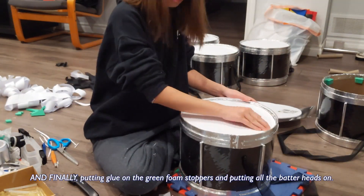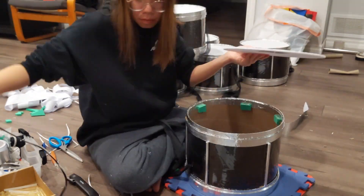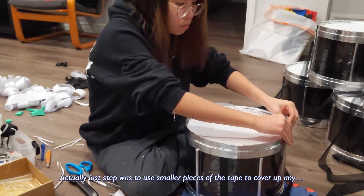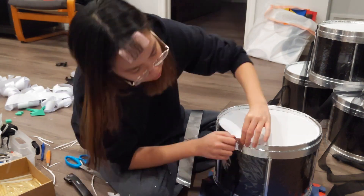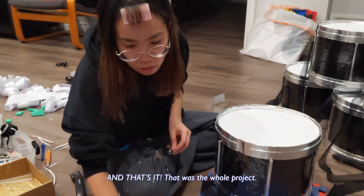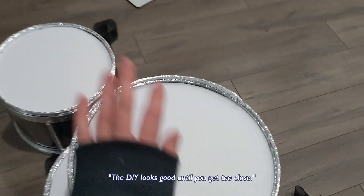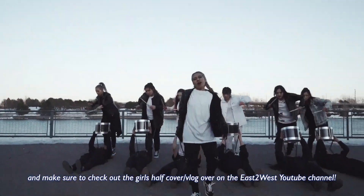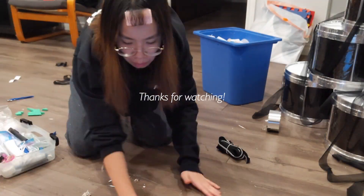Finally, putting the glue on the green foam stoppers and putting all the batter heads on. The last step was to use smaller pieces of tape to cover up any ugly parts or that big gap on the side, and that's it — that was the whole project. They're far from perfect and they kind of look like the takeout trays from Chinatown, but as my motto always says, the DIY looks good until you get too close. I hope you guys enjoyed this video and make sure to check out the girls' half-cover slash vlog over on the East West YouTube channel. Thanks for watching!